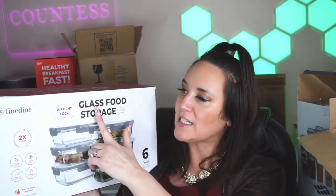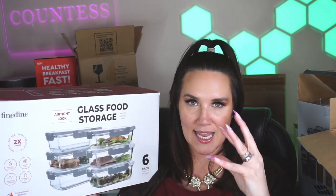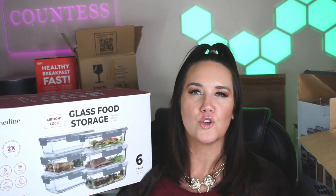Let's dive into our glass meal prep containers, starting with my absolute favorite: Fine Dine. This is their six-pack set — the bigger size. They're hinged with a glass container that is freezer safe, dishwasher safe, microwave and oven safe, and leak proof. I've ordered a ton of their different sets and will link the varying sizes. The larger ones are great for low-carb lasagna or big vegetable dishes.